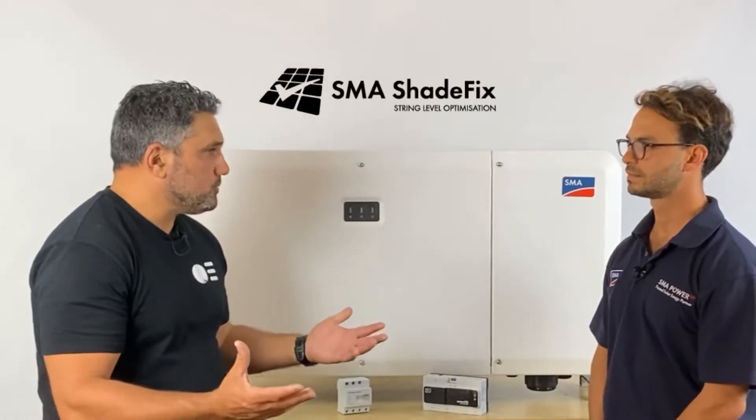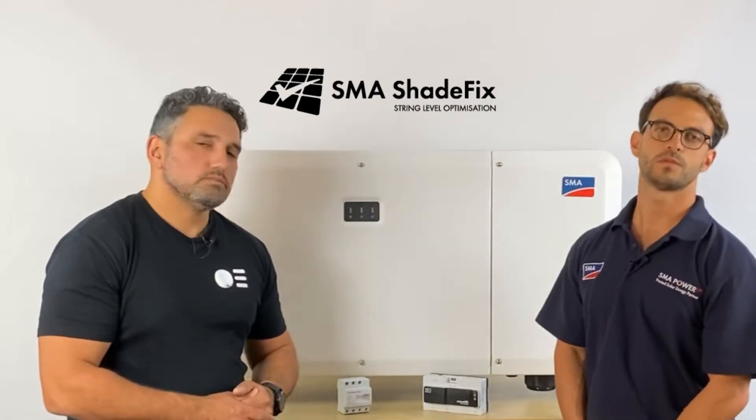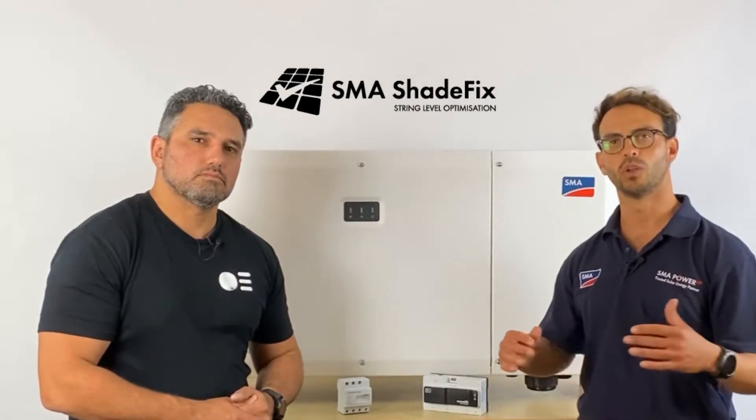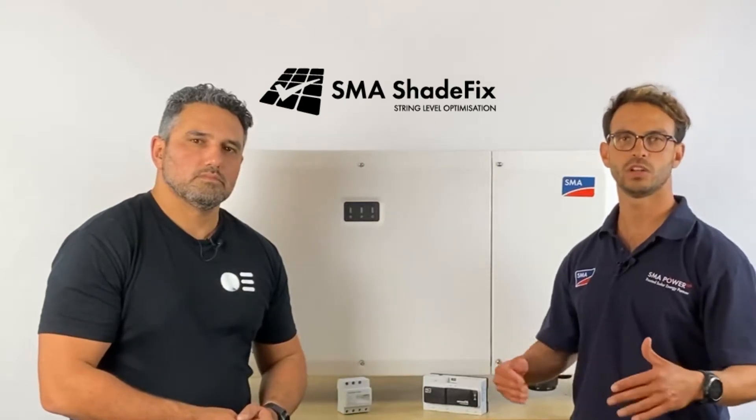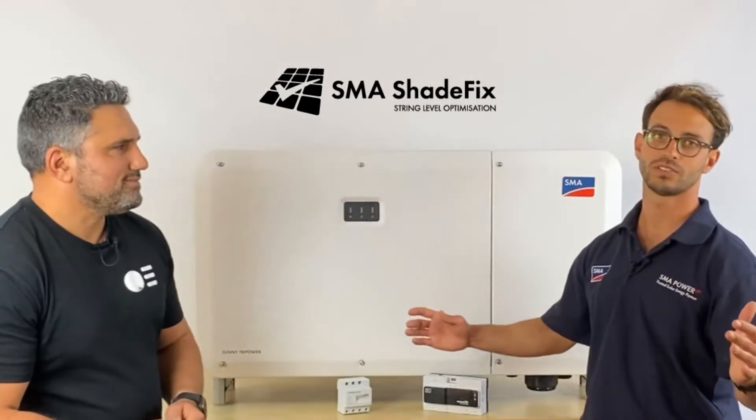We're hearing a lot about shade management within SMA on these inverters — can you elaborate on that? The shade management feature is freely integrated software that comes with all inverters and is designed to maximize energy yield under shaded conditions. It's included with all inverters at no additional cost. Also, as soon as you commission one of these units, it automatically comes as part of the Smart Connected program, giving the installer peace of mind and giving SMA the ability to provide proactive and reactive service if anything goes wrong on the field.